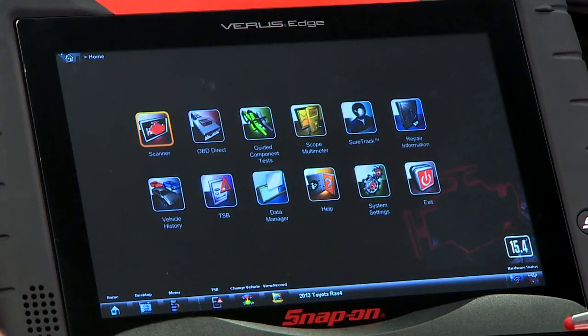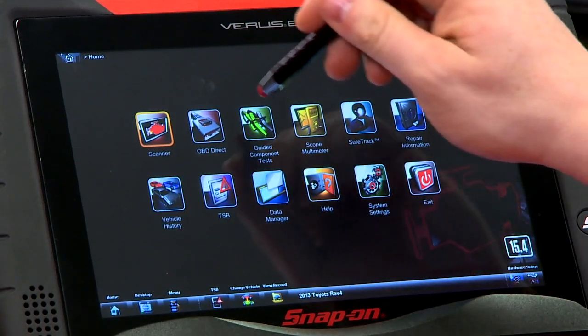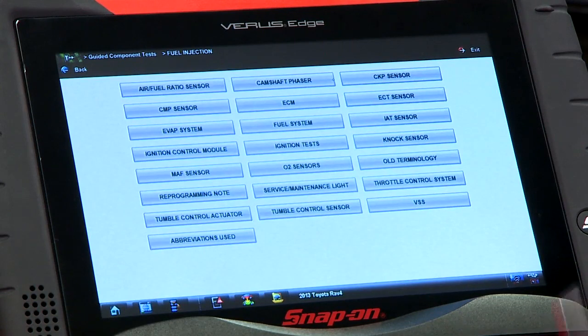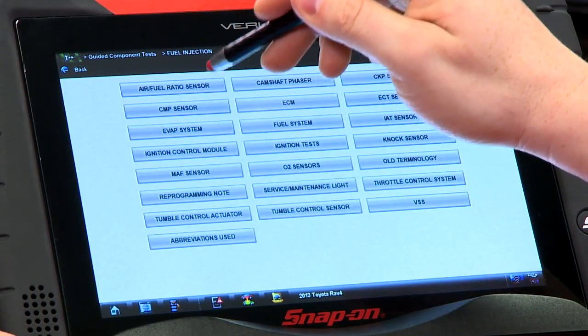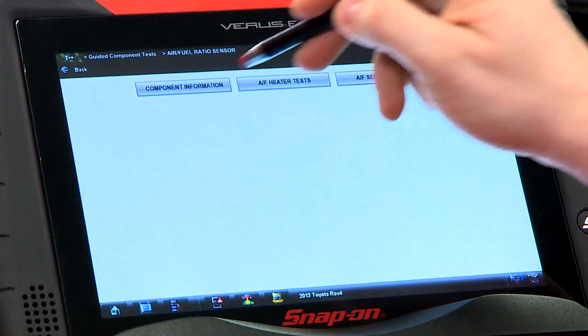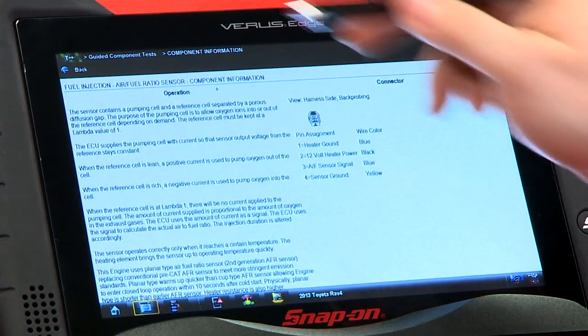Let's get some information about how they work first. If you have a tool with the guided component test in it, that's a good place to start. We'll go in there — it's in the fuel injection system — and there it is, air fuel ratio sensor. The first thing is always component information once we open a component, so we'll go in there and see how it works.